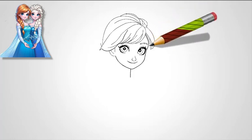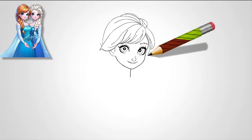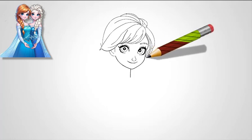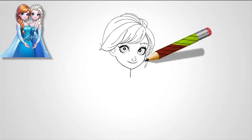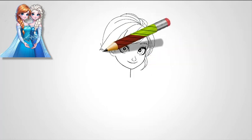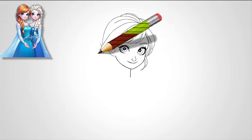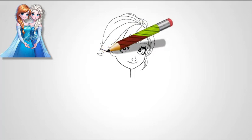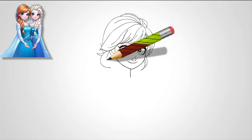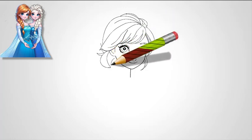Step 4: Shape Elsa's face. Around the eyes, begin shaping the outline of Elsa's face. Start with a smooth line that follows the curve of her cheeks, narrowing slightly at the chin. Elsa has a heart-shaped face, so her chin should be a bit pointed, but still soft. Make sure the sides of her face are gently curved to create a balanced, feminine look. Elsa's face should have a royal and mature vibe, fitting for the character of a queen.